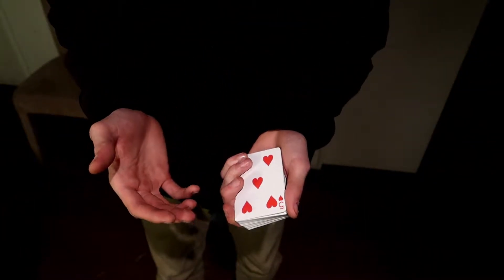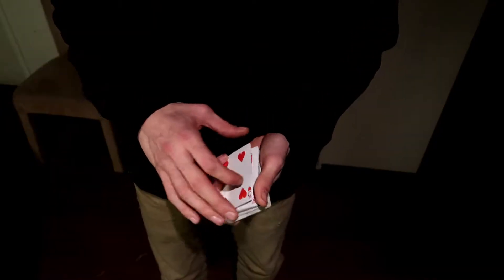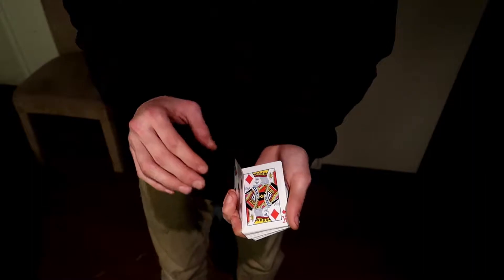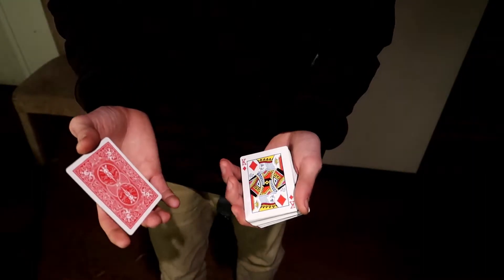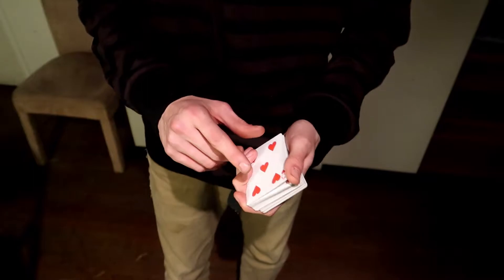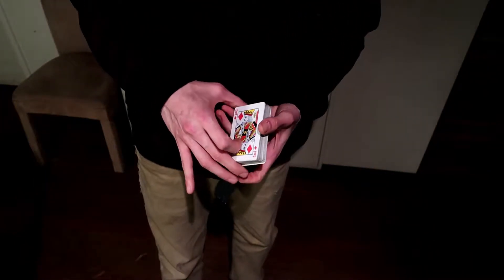If it's just resting on your thumb there's no tension that's going to cause noise. So if the five of hearts is just resting on top of the thumb and then you pull it down, it makes no noise. Just try it — place another card on top of the thumb, have this little break here, then do the Cardini Change and you'll see that it's way quieter. It helps so much with the noise.